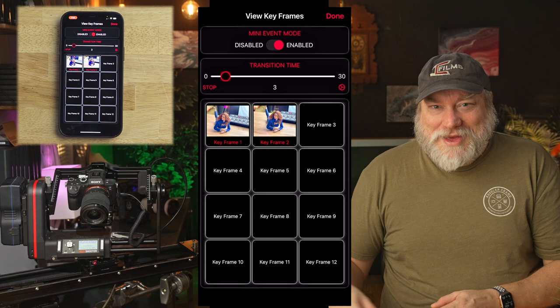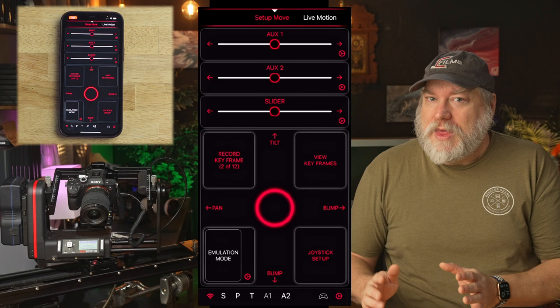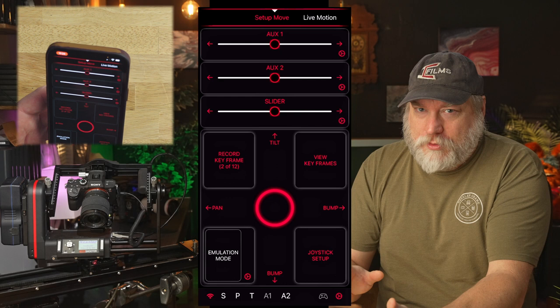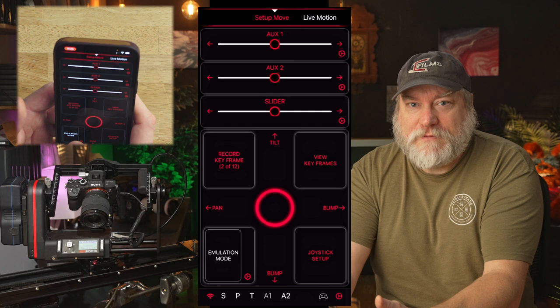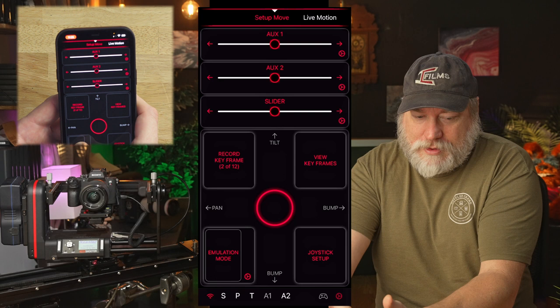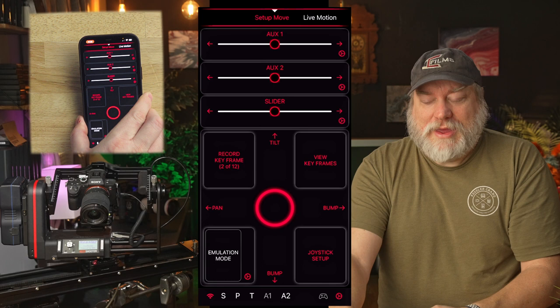Now let's head back to the setup page. Emulation mode is a quick way for you to move the pan and tilt axis using your phone. To use it, hold your finger on the emulation mode and move your phone, twisting side to side or tilting up and down. The movements are based on how you move your phone from the moment you hold down the button. So if you have your phone facing down and you hold down the button, you'll begin adjustments from there. It's best to align your phone as you want to see it and then hold down your button so it doesn't become confusing. Emulation mode should be used slowly until you get the hang of it.